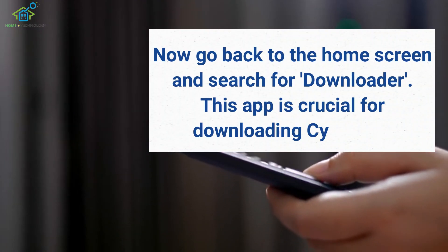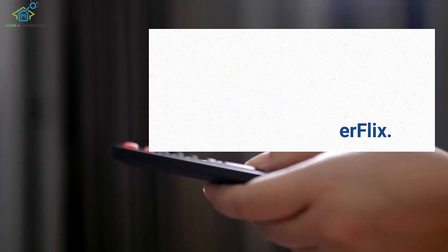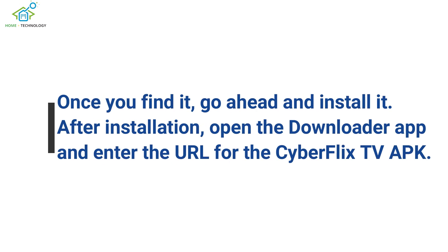Now go back to the home screen and search for Downloader. This app is crucial for downloading CyberFlix. Once you find it, go ahead and install it.